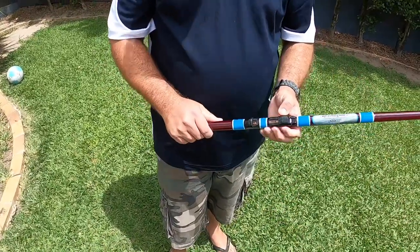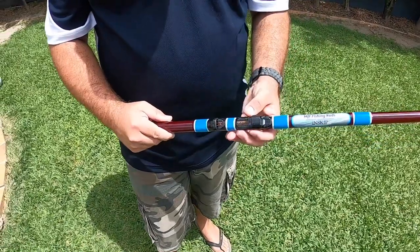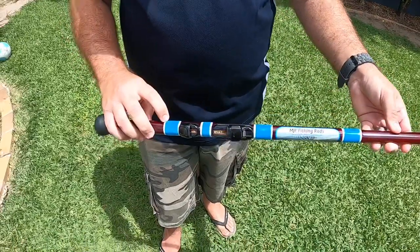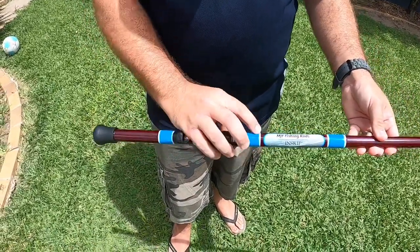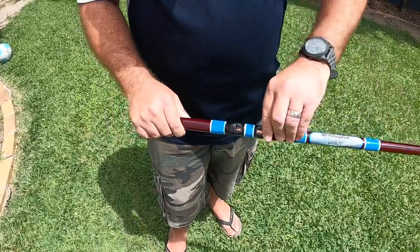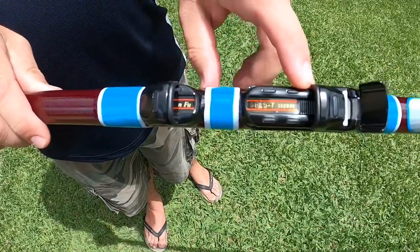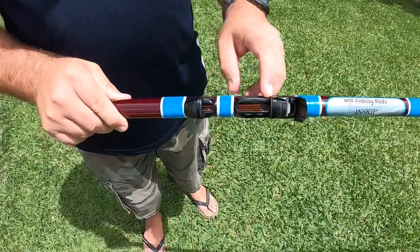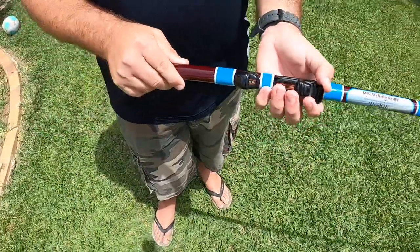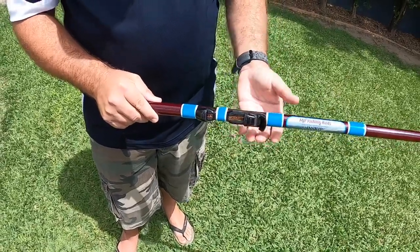Tell us about this reel seat and we'll compare it to the traditional one. This is our plate seat — it's a bind-on plate seat. It's got two little ends and we bind over those and bind in the middle to keep it down onto the blank. These are also a padded reel seat — cushioned on the inside and cushioned on the outside. They just fit snug with your Alvey fitting and lock over the top, but they're also a quick release — very easy to clean after a day of fishing.